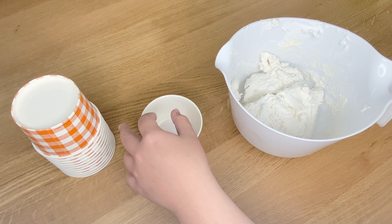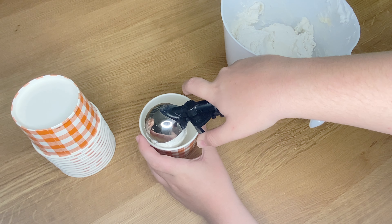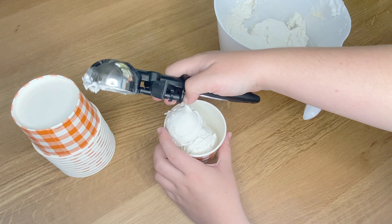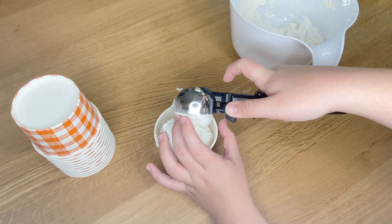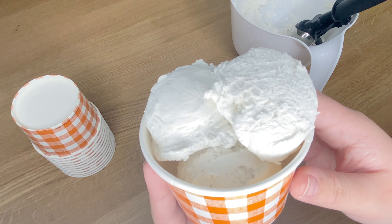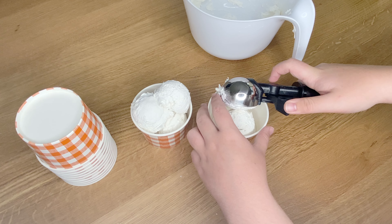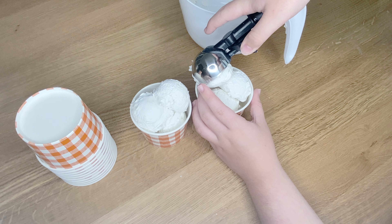Here's a tip to avoid wasting your spackle: I just take a piece of styrofoam as a little dummy and place it at the bottom of the cup. This allowed me to make three cups of ice cream, but if I didn't use the styrofoam I would have only been able to make two. The spackle will go a lot further if you just add something to the bottom so you don't waste it.